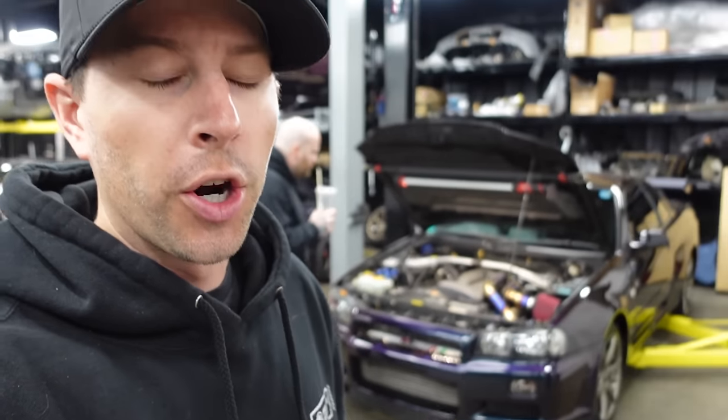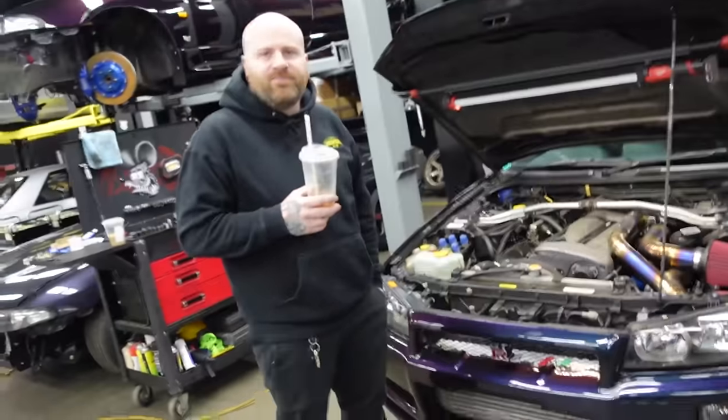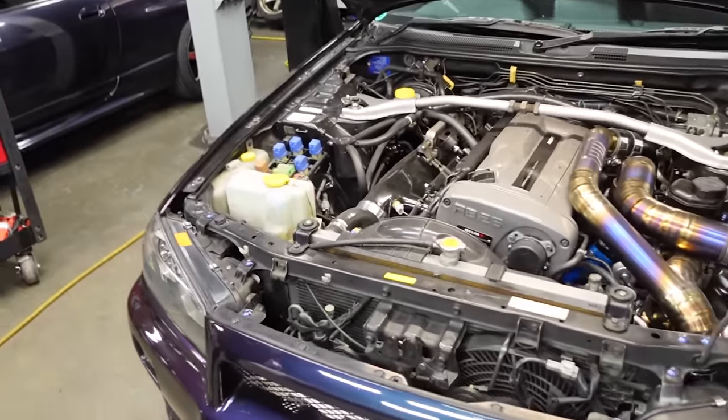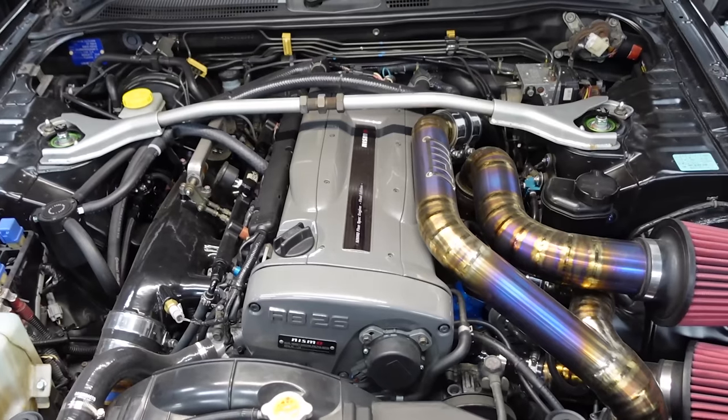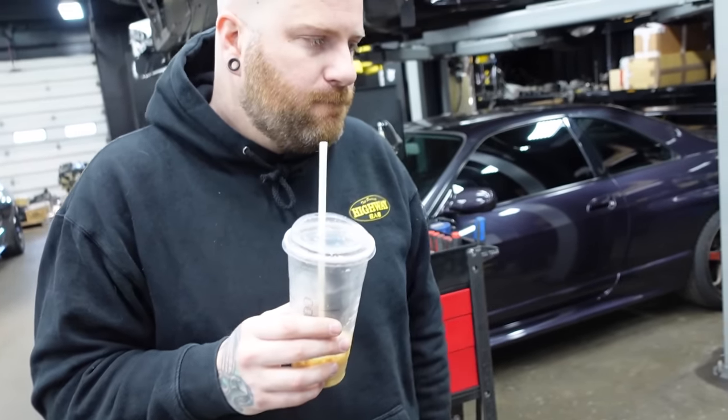Now let's go inside and figure out what's wrong with this 34 motor. We have the R34 back in the shop — it's already on the lift. We're going to start breaking this thing down. Let me introduce you guys to Josh. What would be your description of who you are here? Basically, I am the caretaker of these cars. I said he's the executioner — he executes.